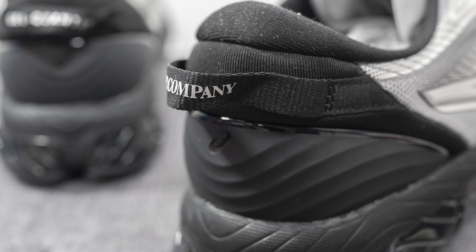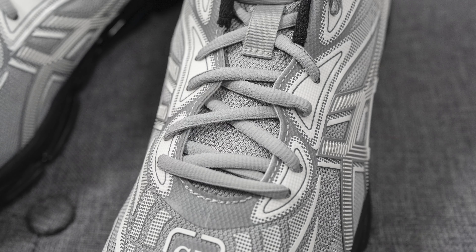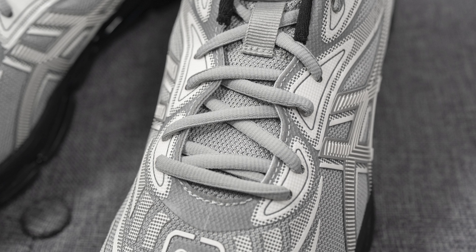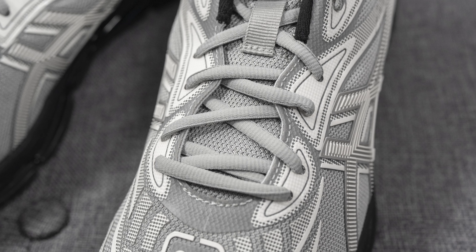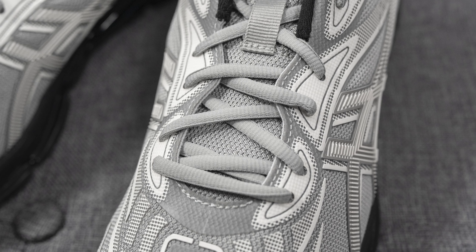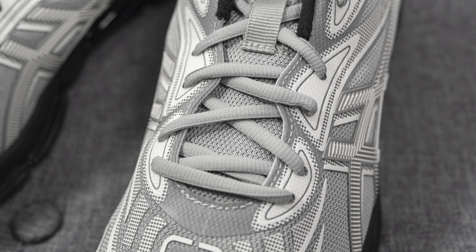As far as laces go, this pair comes with two different lace options. The standard lace is an oval-shaped lace in gray, and these laces are extremely stretchy. If you want a more dramatic look, they also include an oval-shaped black lace as well.